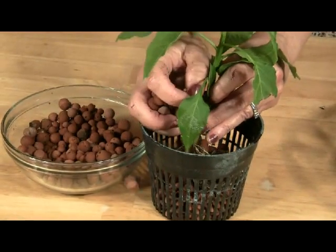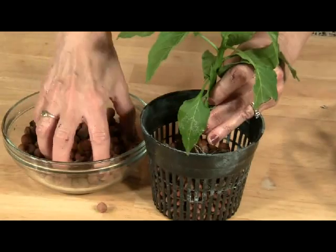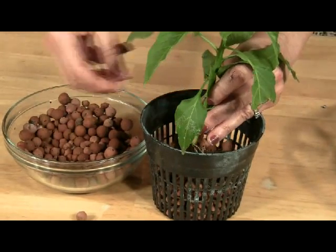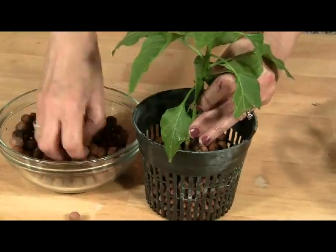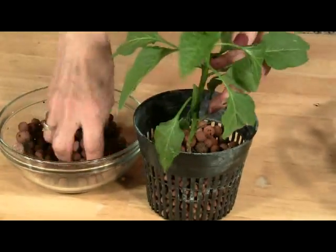Clay pellets are an inert medium, meaning they do not provide nutrients or moisture to the plant, and the plant doesn't react in any way to the pellets. All the pellets do is hold the plant in place.